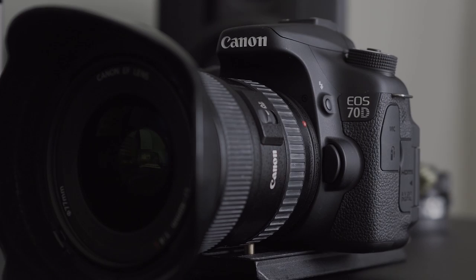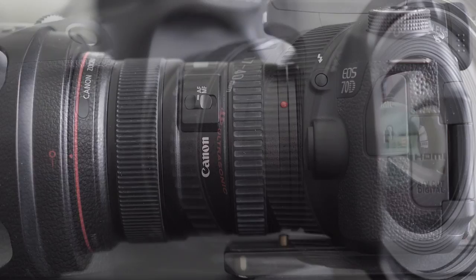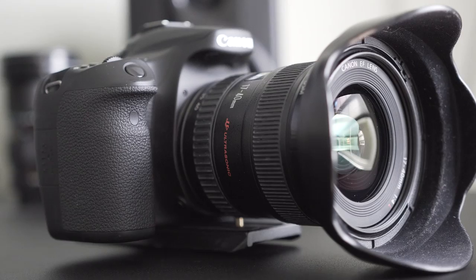The Canon 70D and newly released 80D are some of the most popular YouTuber cameras there are. However, that being said, there are actually some things you can do inside the camera settings to improve both the audio and visual quality from your camera. In today's video, we're going to take a look at these quick settings, how to implement them, and the differences that they make.